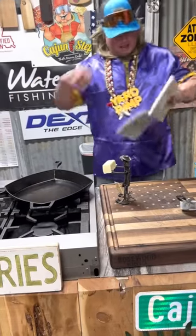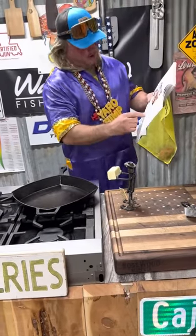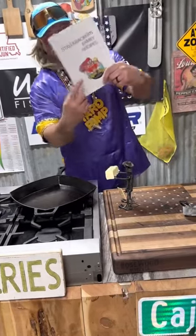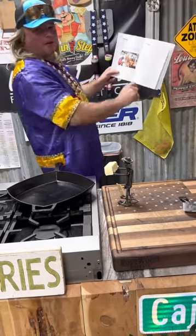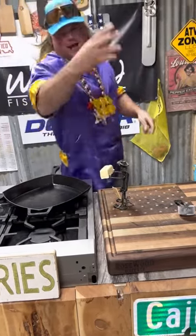All right, we got that bread in the ice box. Let's work on the sauce. All these recipes are in the cookbook, and don't be afraid — you can write in there, change it up. If it ain't no good, just X it out.